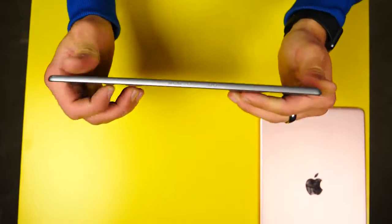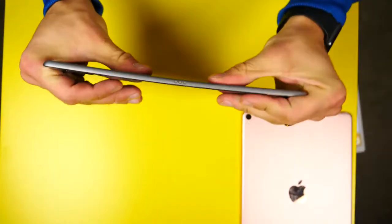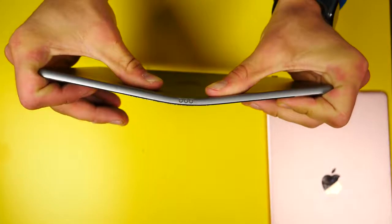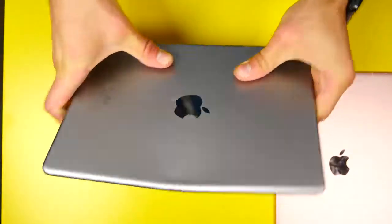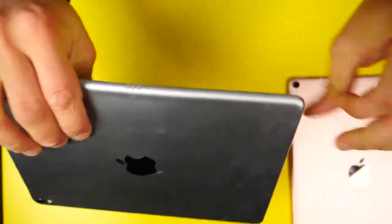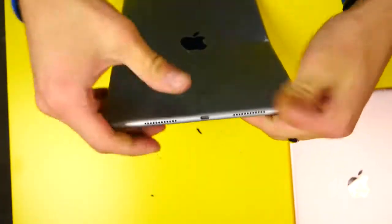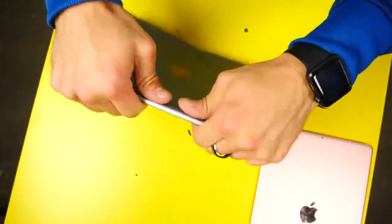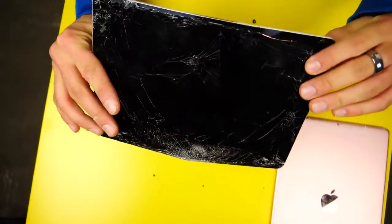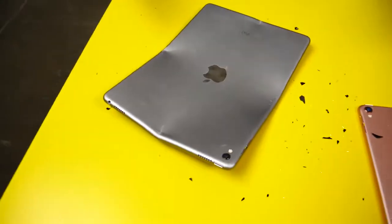Starting with the older one first, bending from the side — the screen is already cracked but I'm testing the metal shell. There's a lot of flex without even trying. Three, two, one. The metal shell in the back is so flexible — I can bend it and unbend it just like that. Super easy to bend. I'd honestly be concerned about this in a backpack. Bending it in the middle too — again super easy, like play-doh.